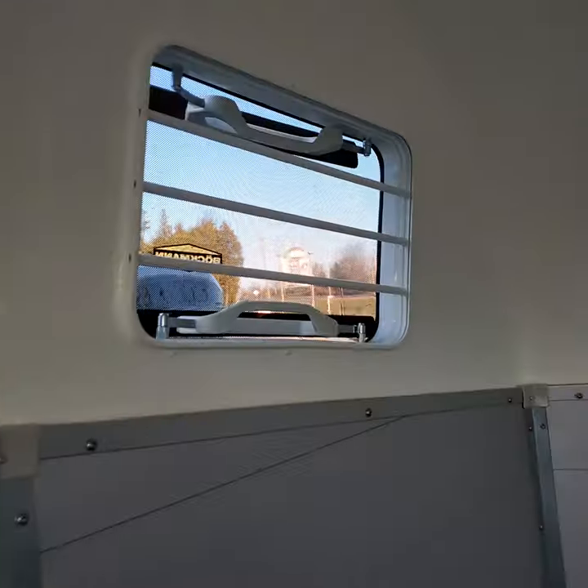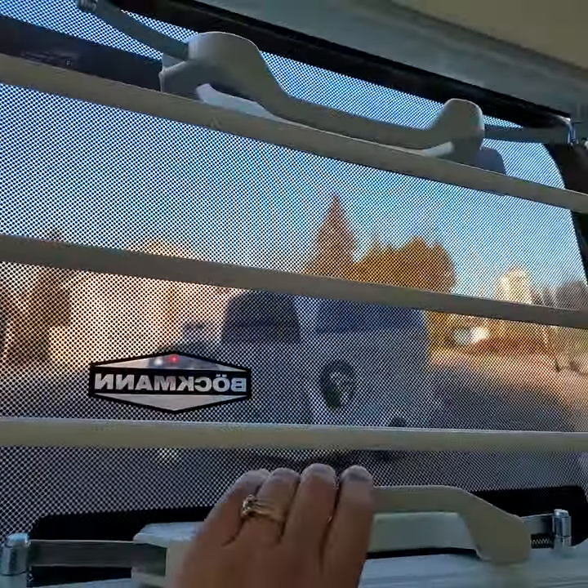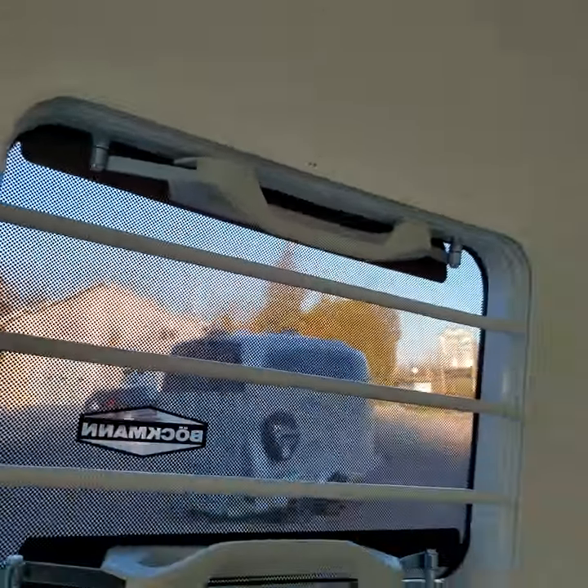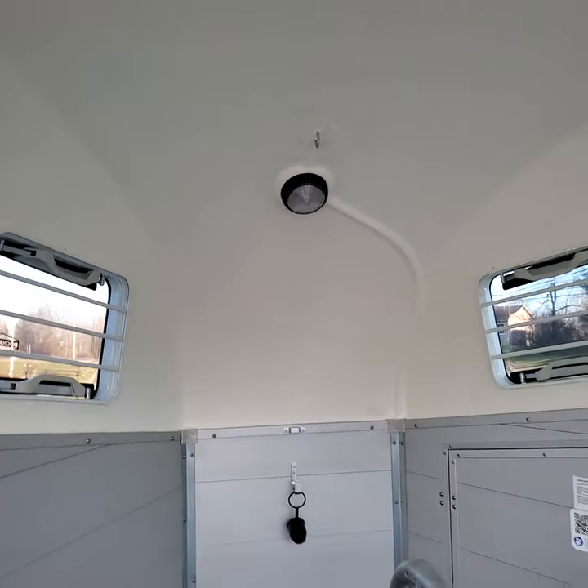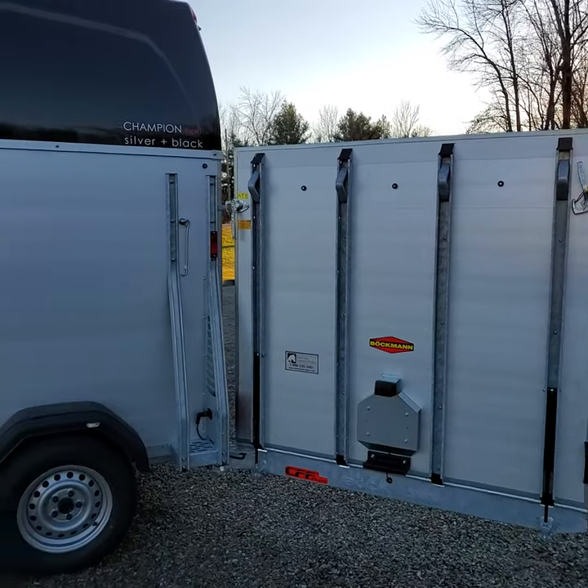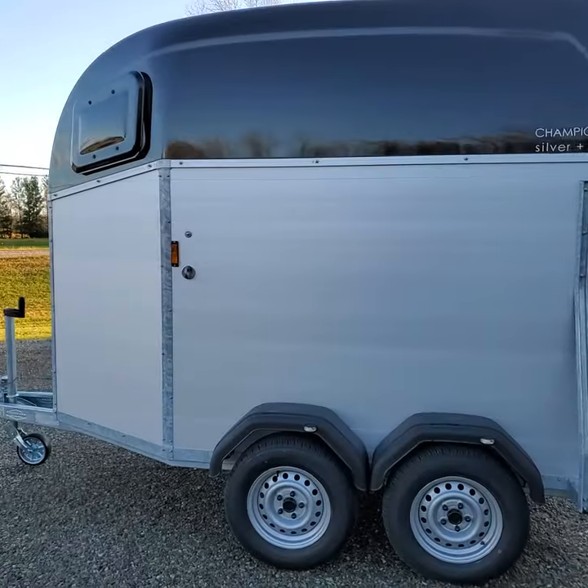Pop out tinted windows make it very easy to manage your airflow. Blue and white LED lighting for night travel and a place to hang your hay. This is the Champion Esprit SNB.